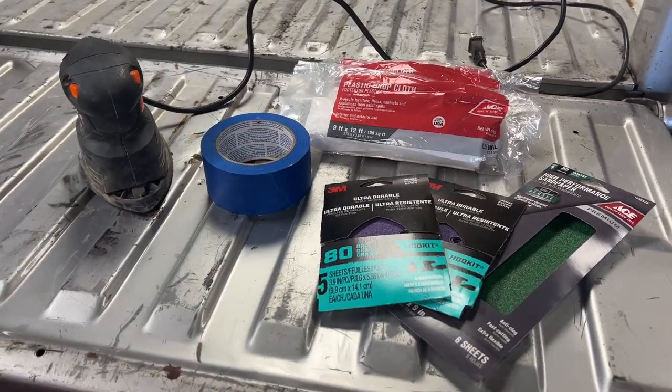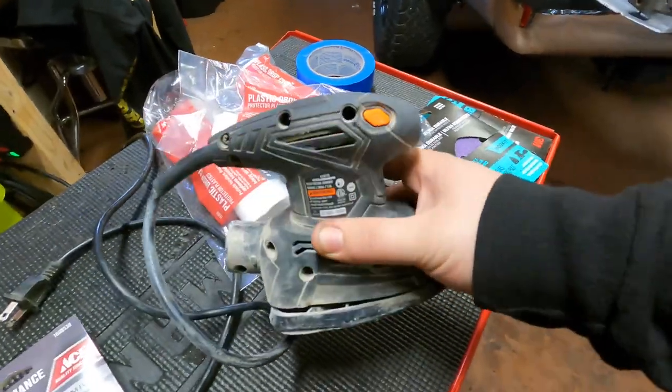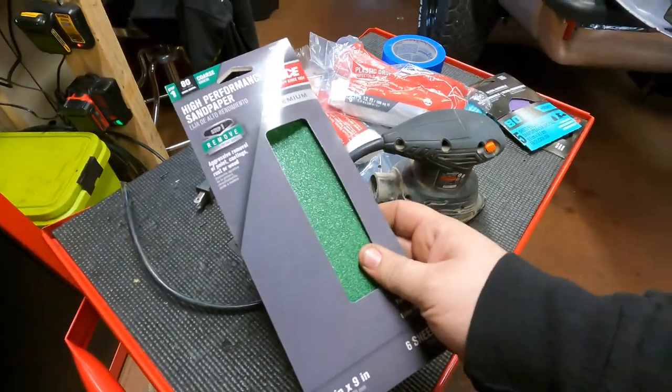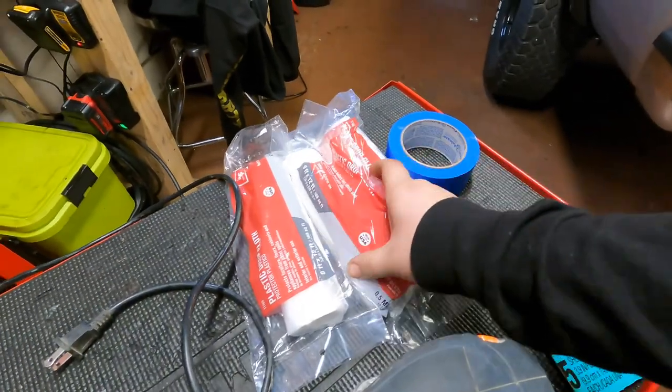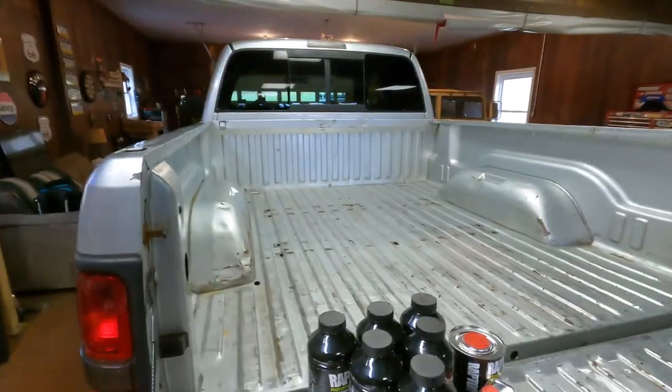We've got to scratch it up so the bed liner has something to stick to. We have one of these detail sanders to do the bulk of the work with some 80-grit pads, and then just some regular 80-grit sheets to do the smaller areas by hand. We also have some masking tape and plastic drop cloth to put over the windows or whatever else we need to cover up.